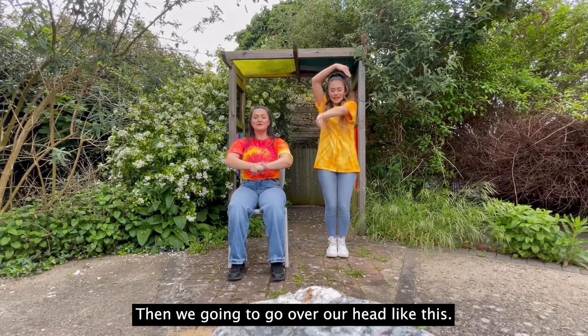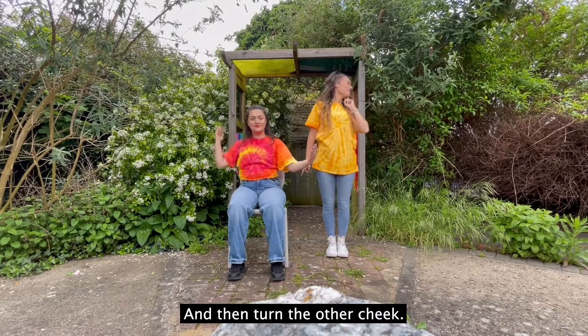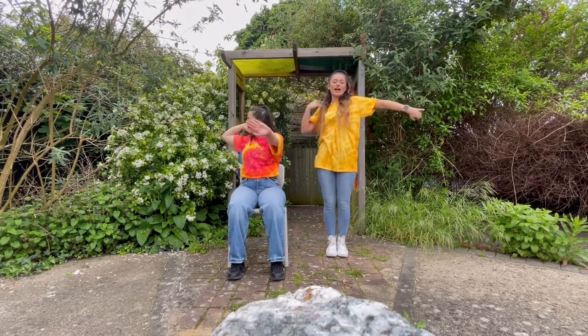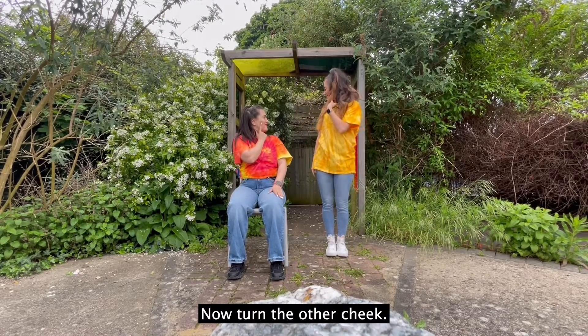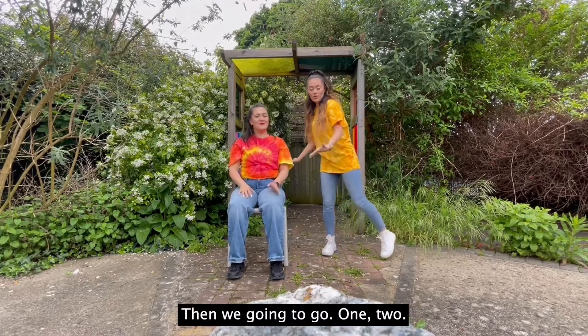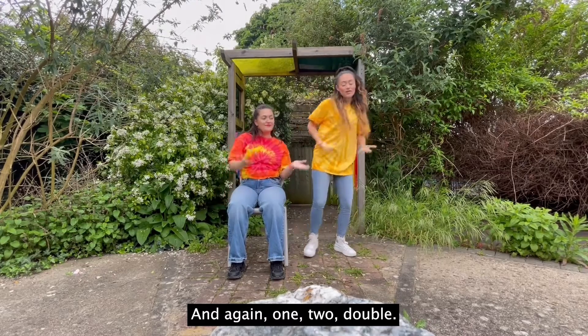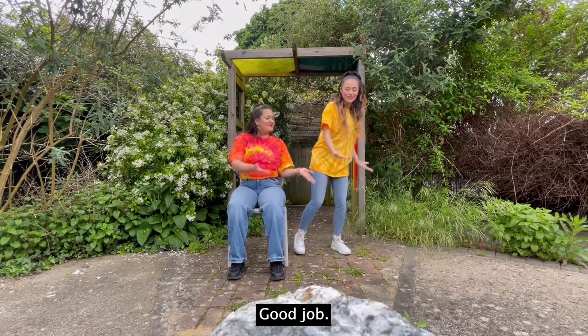Then we're going to go over our head like this and then turn the other cheek. Good job, let's do that again: over our head, now turn the other cheek. Then we're going to go one, two. Now a double: double. And again, one, two, double.